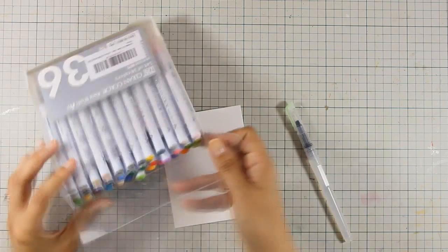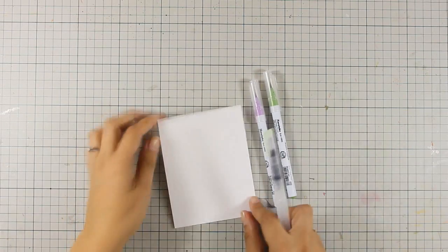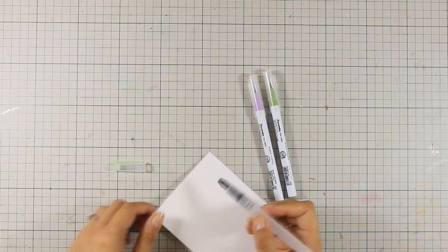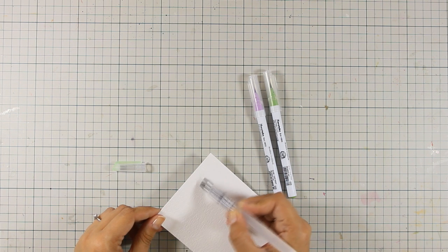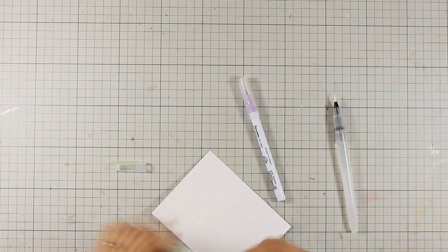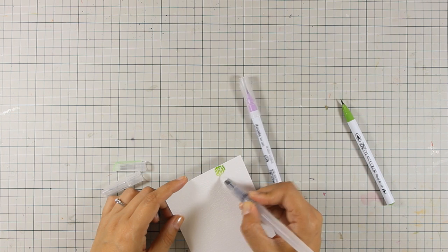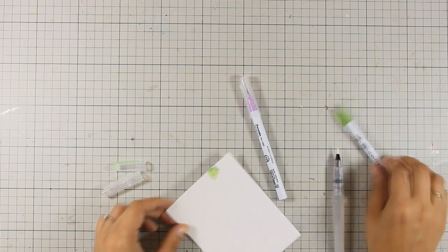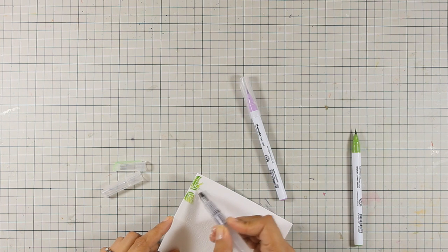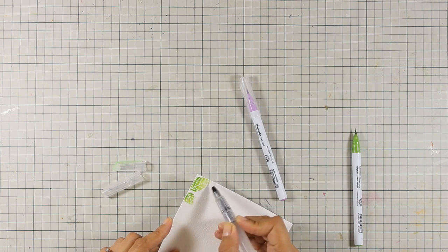Now that I have my arrangement, it's time to add some color. I'm going to use my Zig watercolor pens today. I'm applying a little bit of water with the brush included in the kit, making sure everything is nice and wet, and then using only one watercolor marker and the brush to create all the shading I need. I'm working wet-on-wet — wetting the leaf first, then applying the color — which makes it easier to move the color and create shading.